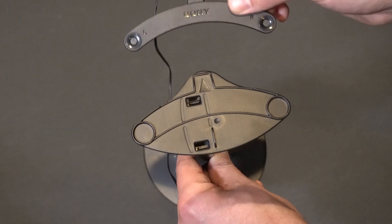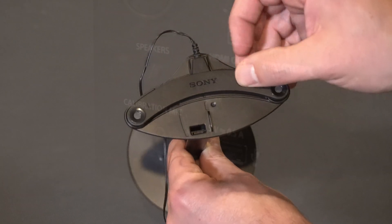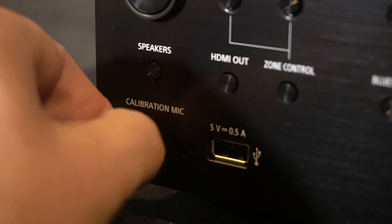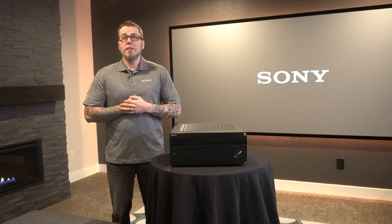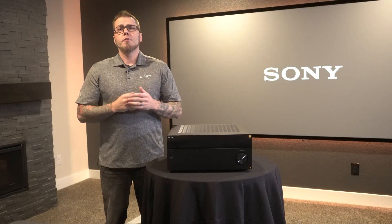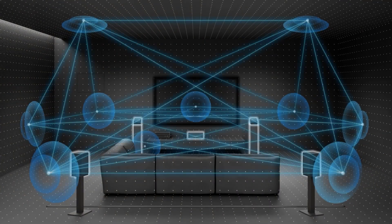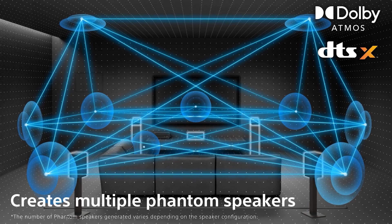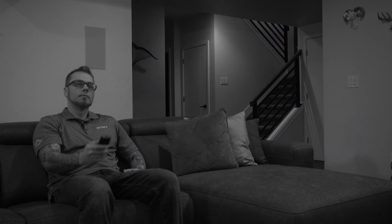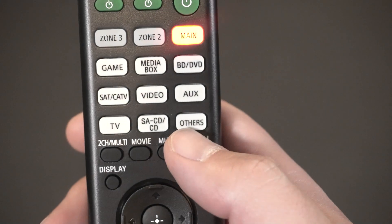Make sure you have your included auto calibration mic connected to the front of the receiver. Follow those on-screen prompts and the GUI will guide you through the process. Once you've completed the auto calibration, you can now access the 360 SSM feature for your room. This feature will help fill in any gaps, create phantom speakers, and give you one of the coolest surround sound experiences available. You can quickly turn on and off this feature by pressing the 360 SSM button on the supplied remote control. You can also access it from the on-screen menu.